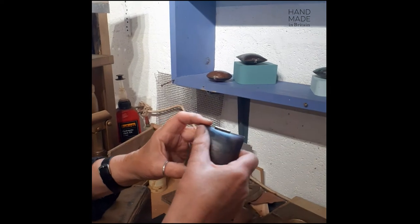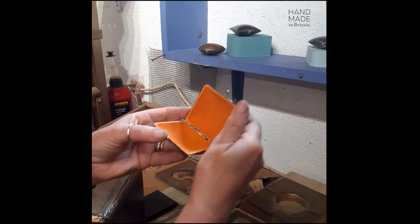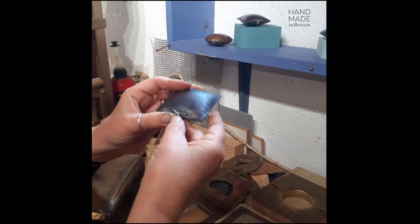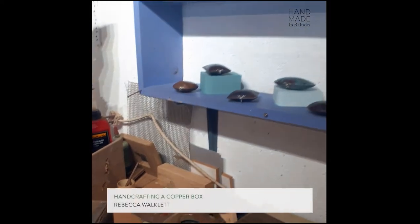This one has got a slightly orangey-brown patina and is lined with bright orange suede. And that is how I make the boxes.